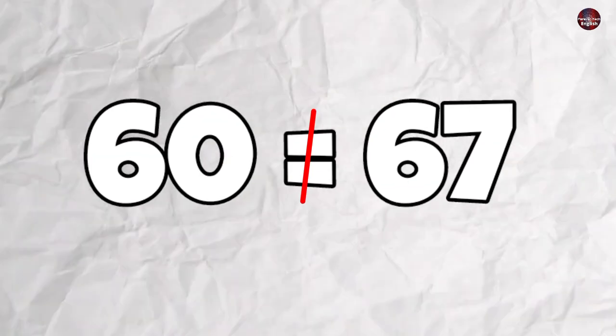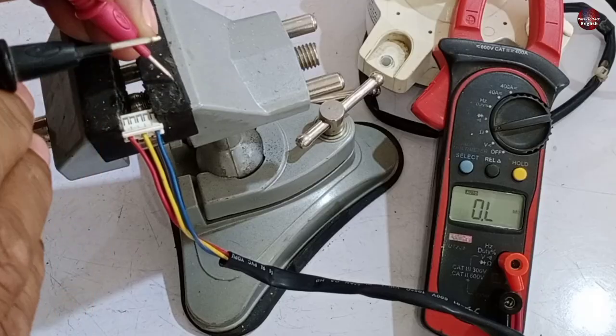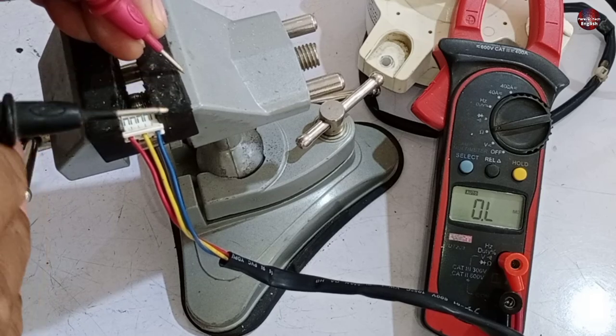If the value had been 60 ohms or less, it would have been a big difference — a red flag that the motor winding has got weak. The motor is considered good if the resistance readings have a difference of no more than 5 ohms. If the value decreases or increases beyond 5 ohms, the motor is considered bad.